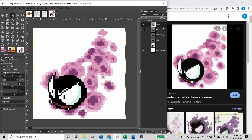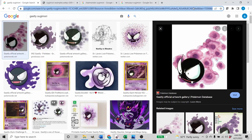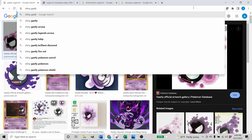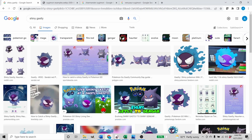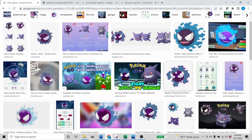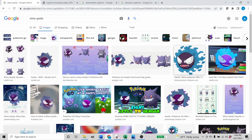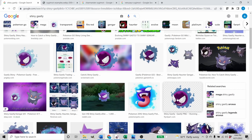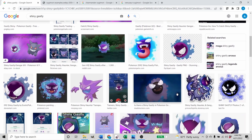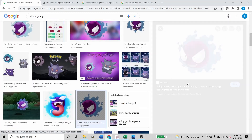Now we're going to duplicate it one more time and make the shiny. We're going to search 'shiny Ghastly' — we just need to find a good representation of the colors. I like the blues of the gas on this one. We're going to have to do a little work on the line work for this one, I think. Let's use this one — copy image and go back into GIMP.